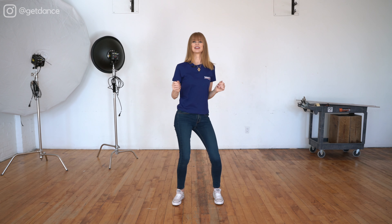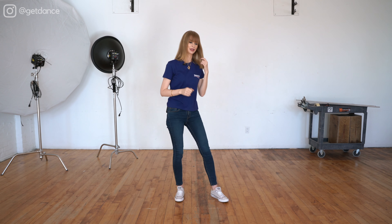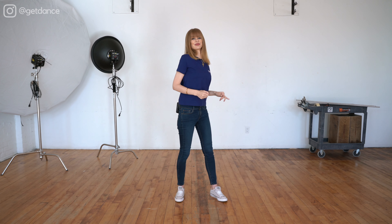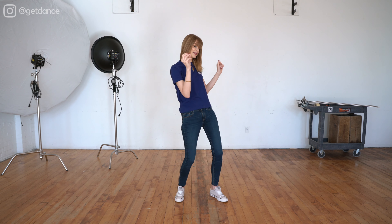Whatever is comfortable — either arms up and down, or nothing, just keep them bent. Let's do the second move: shoulder, chest, down. For this movement we're not following the beats, it's down to the melody, so you can go as slow as you want.